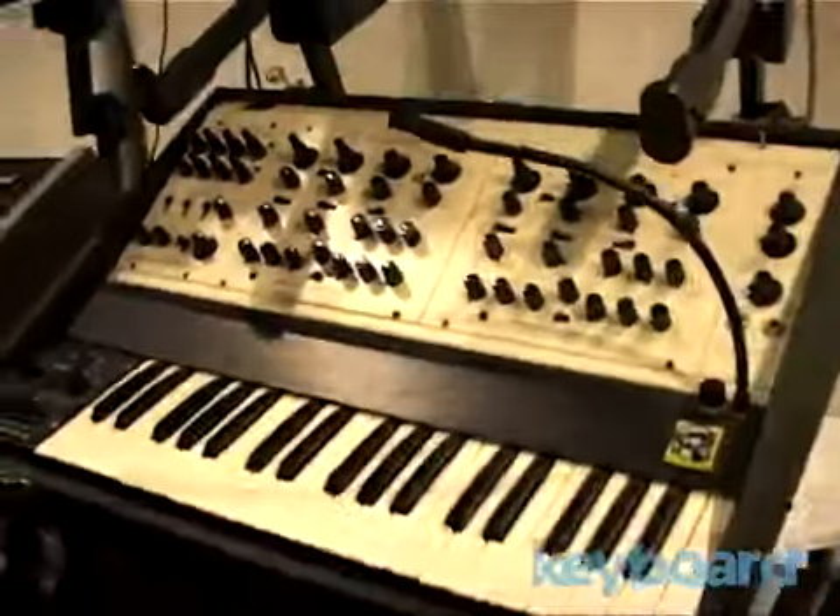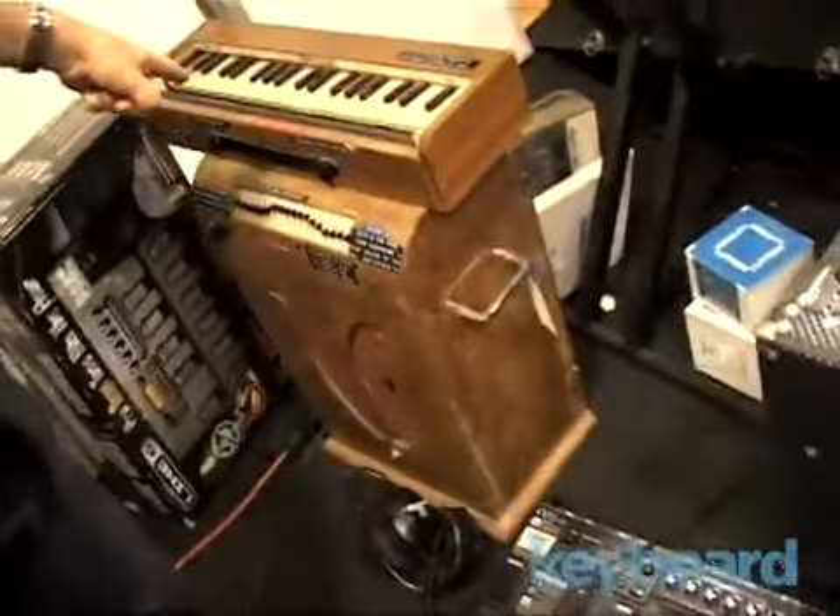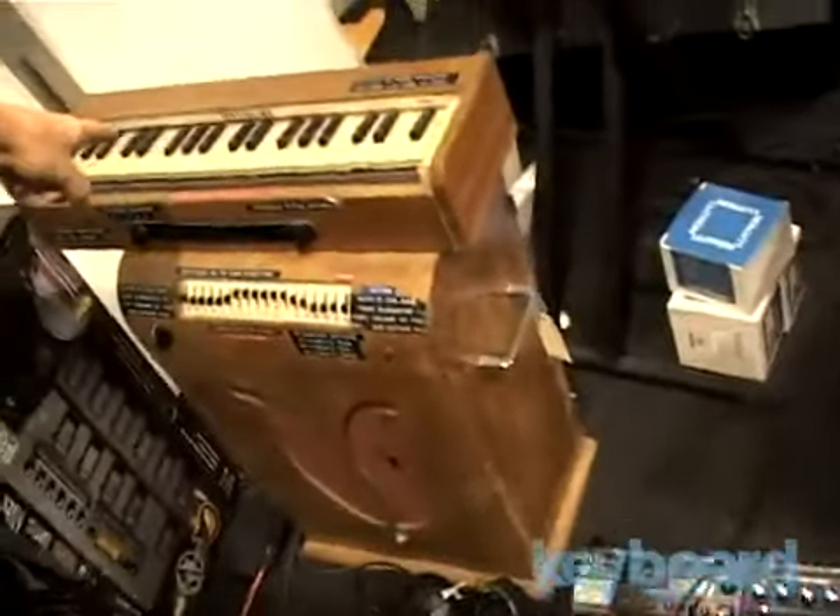In 1980, Devo was rehearsing at a place called Modern Music. There was a bunch of storefronts and one big room. Pink Floyd was rehearsing for a tour while we were writing songs. They backed up their semis and were loading stuff for tour, and they were throwing these things in the trash. I said, what are you doing with that, can I have it? They had this old synthesizer and he said yeah, you can have that. Pink Floyd gave me an Omichord.